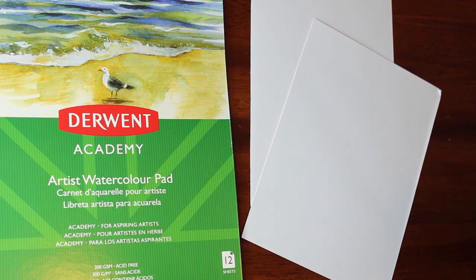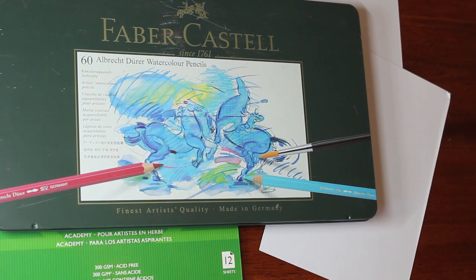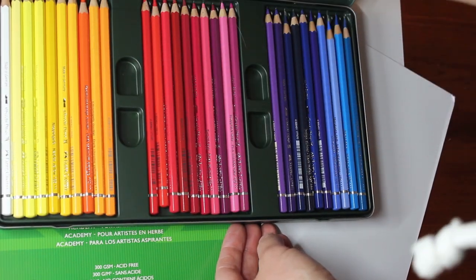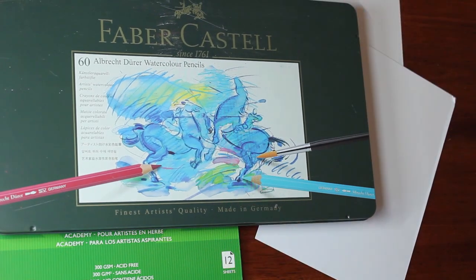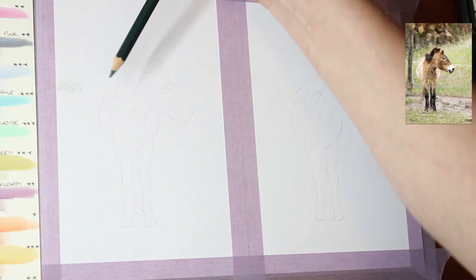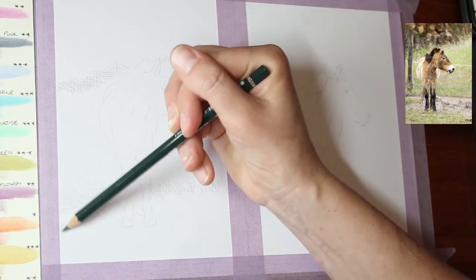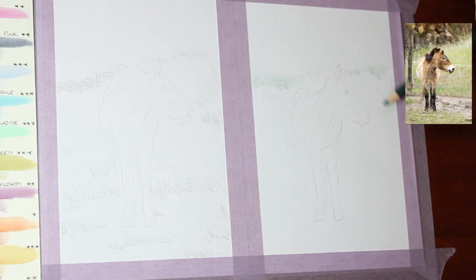We're going to use my Faber-Castell Albrecht Dürer watercolour pencils to create the same drawing on these two separate pieces of paper. I know I do a lot of work on more expensive papers, so I wanted to give something like this a go — something that's really accessible. You can get this paper at Big W in Australia and it's really cheap. On the left is the textured side and on the right is the smooth.